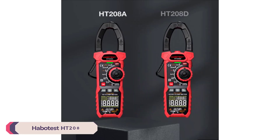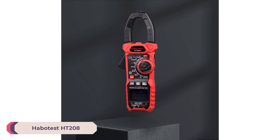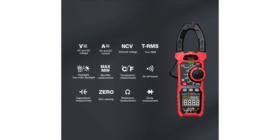Number 1: Habitust HT208 Digital Clamp Meter. The Habitust HT208 Digital Clamp Meter is a versatile and reliable tool designed for both professional electricians and DIY enthusiasts. With its robust build and comprehensive measurement capabilities, it stands out in the crowded market of clamp meters.